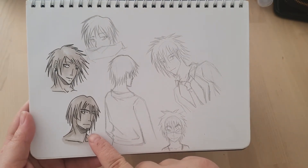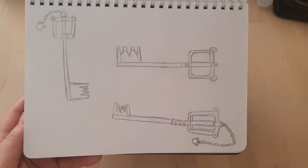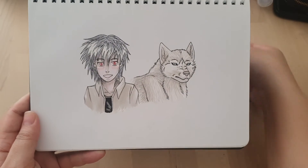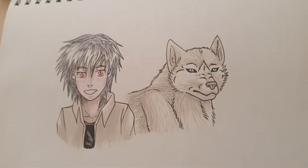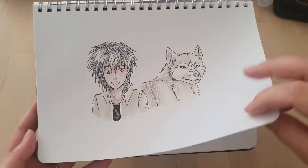Another attempt at facial hair — here's a goatee. Some Kingdom Hearts stuff, some Keyblades. That one's not bad. I'm pretty sure this is because I was using white gel pen to do highlights and stuff, which worked out okay, I guess.